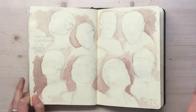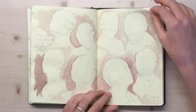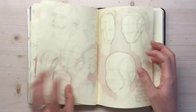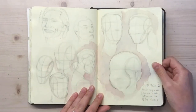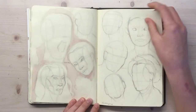Heads weren't the only thing I was doing that month, but I just did so much practice with that. Forgot about features for a while — just trying to understand how a head works in 3D space. A few dodgy ones along the way still, but so much practice. Around the 15th day of the month, halfway through.